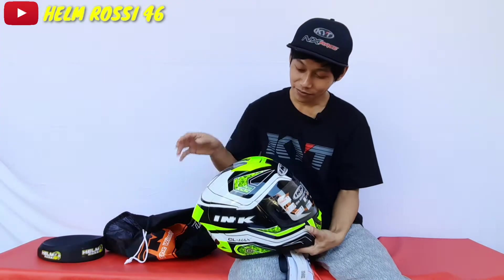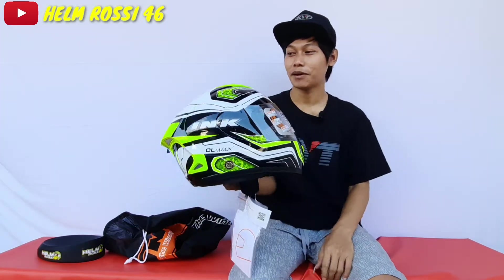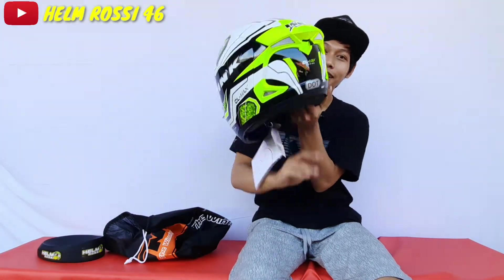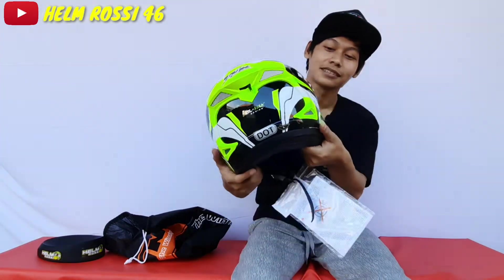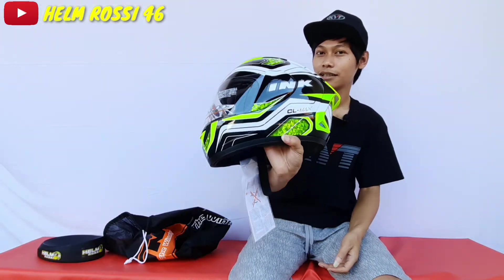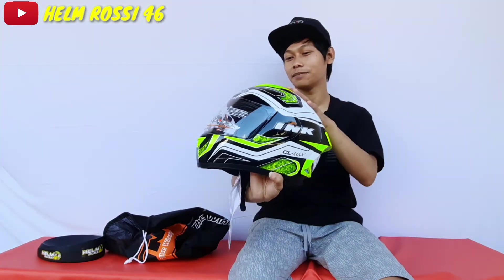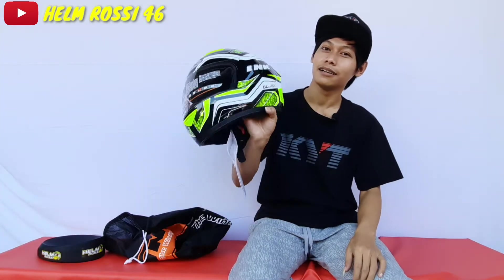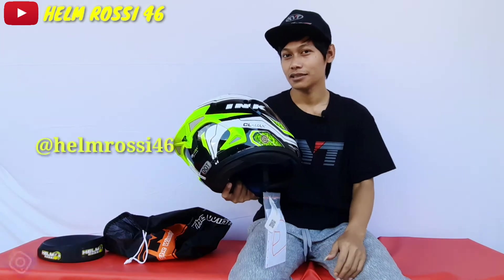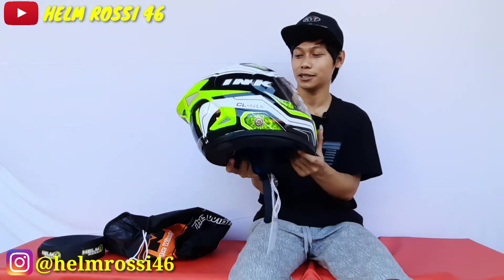Banyak yang bilang helm ini tuh mirip Helm Shoei X14 atau X14. Sekilas sih memang mirip, dari depannya, kemudian dari spoilernya. Hampir kebanyakan Helm INK Celmec ini diripain atau di water decal helm Shoei dari Mark W93.